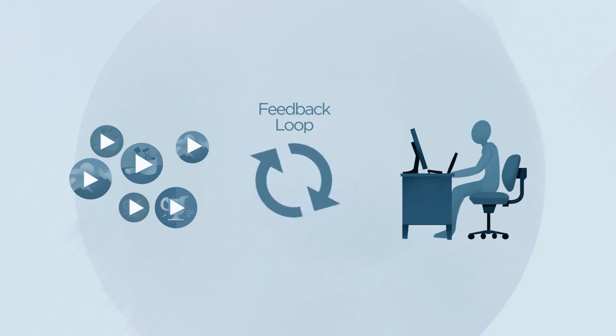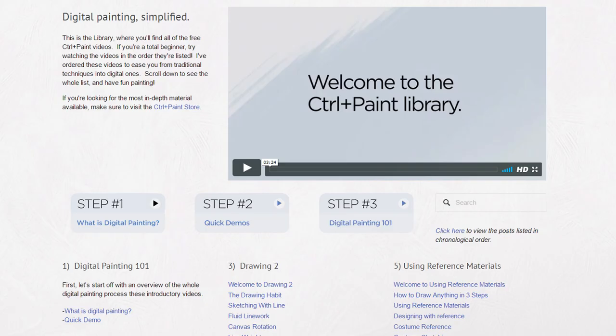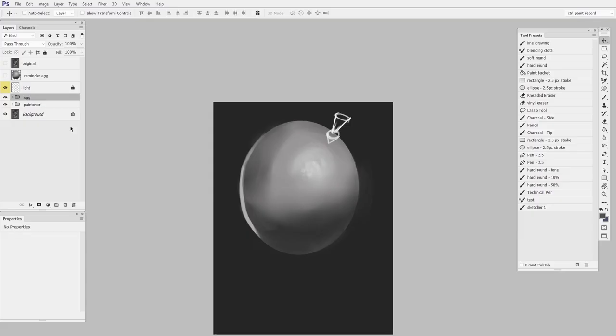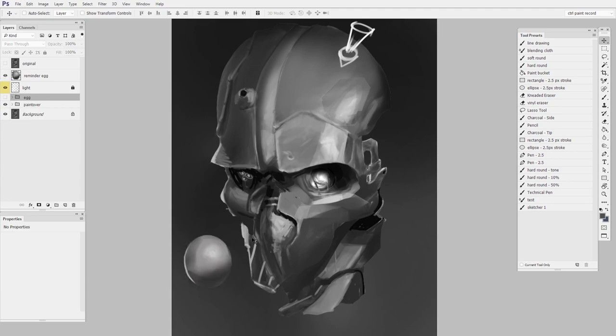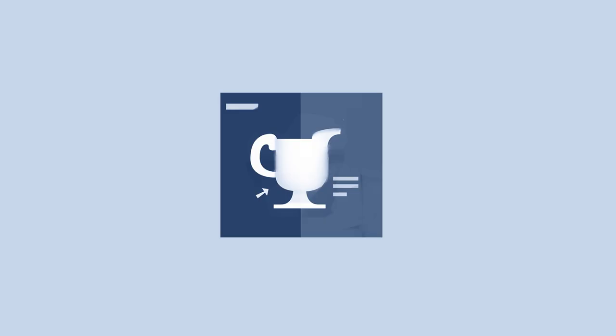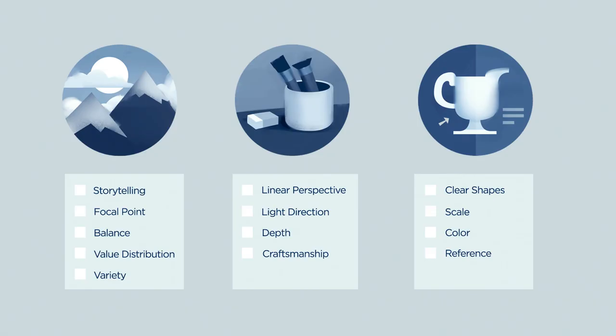I've designed the videos to be watched in two ways: as curriculum and as reference. The first way is pretty straightforward — just like the free video library, I'll be introducing you to new problems and new solutions. But what sets this apart from the rest of my videos is I want you to consider this reference. At some point in the future, you're going to get stuck on a painting and you won't know what to improve. That's when you come back here and use this as a framework for targeted improvement. It's not an accident that I formatted this to look like a checklist.